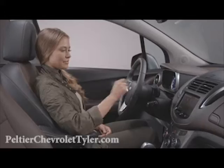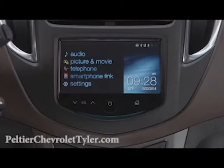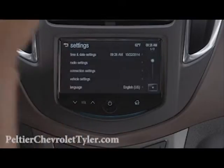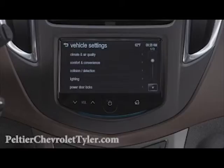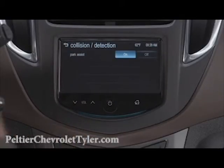You can turn the rear park assist on and off. To do that, start from the home screen, press Settings, and then Vehicle Settings, then select Collision Detection, and select On or Off.